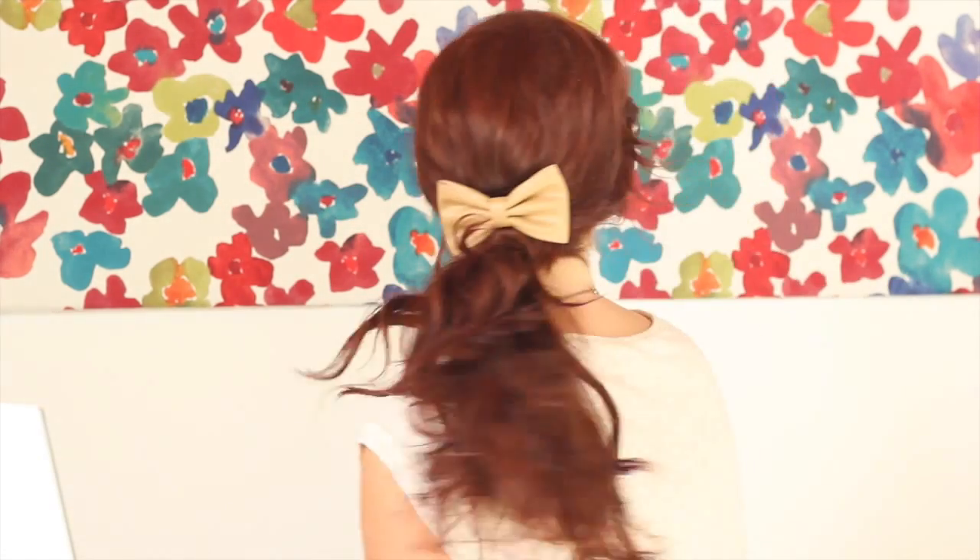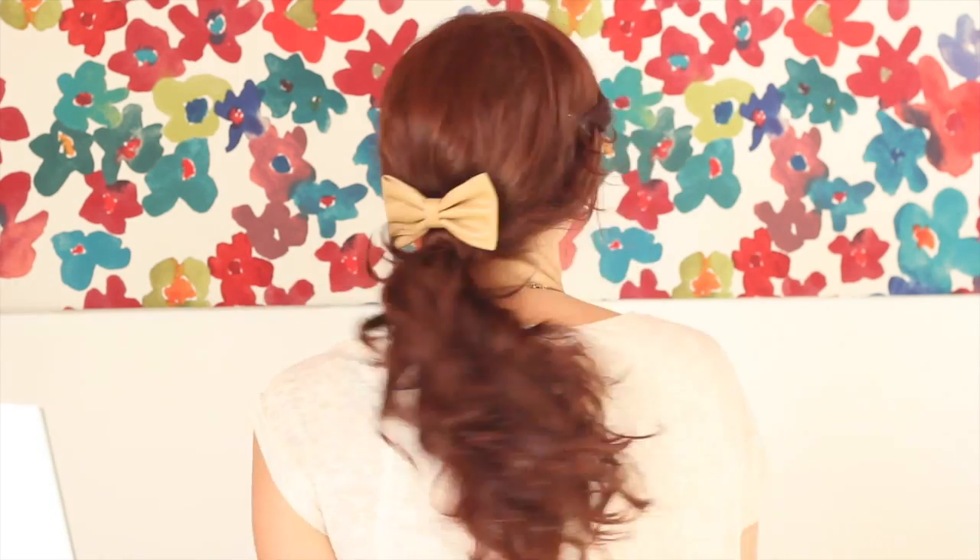My curls tend to get more defined when they're in a ponytail and I don't like the way that looks, so I'm giving it a little tease so that I can have kind of a poofy ponytail. These bangs are killing me, so I'm going to twist them back and secure them. Pull out all the poof to make sure it's even, and you're done — your ponytail with a little bow to add a little cuteness.